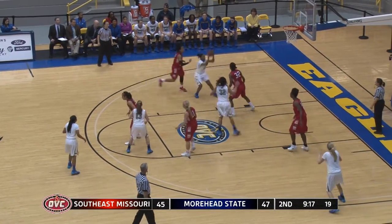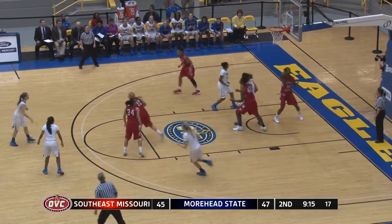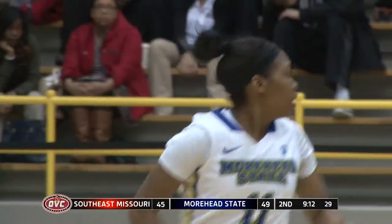Robinson on the left wing drives baseline — a line-drive shot, but she hits it. Banked it home.